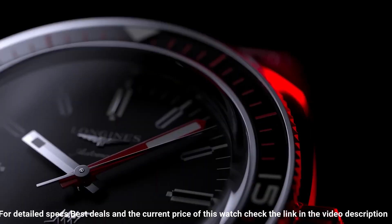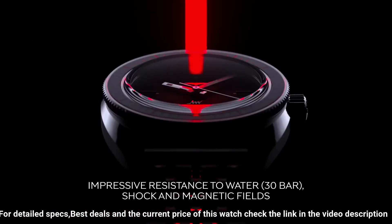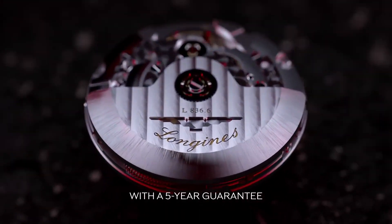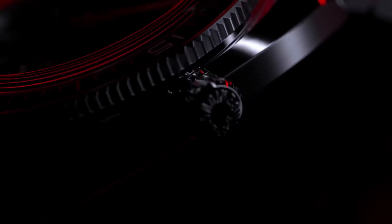Water resistance: 300 meters. Trap bracelet: 7-link bracelet in stainless steel with double safety folding clasp and push-piece opening mechanism, plus a black and red NATO-style strap made out of recycled material, and a brown leather strap with stainless steel buckle. Lug width: 22 millimeters.